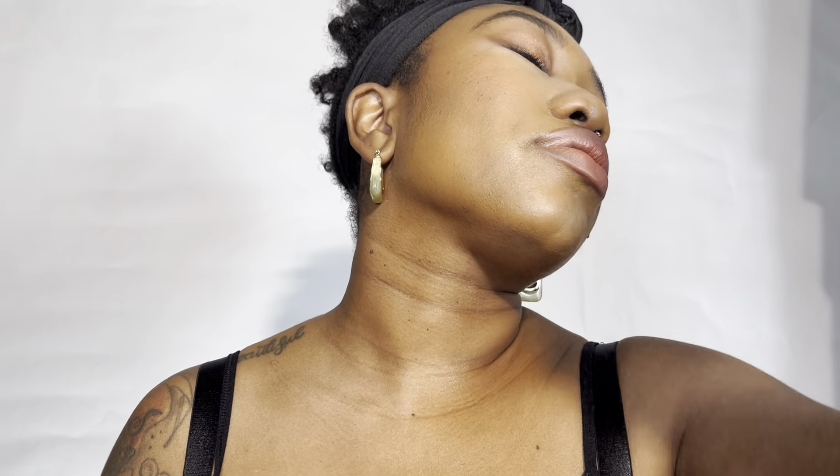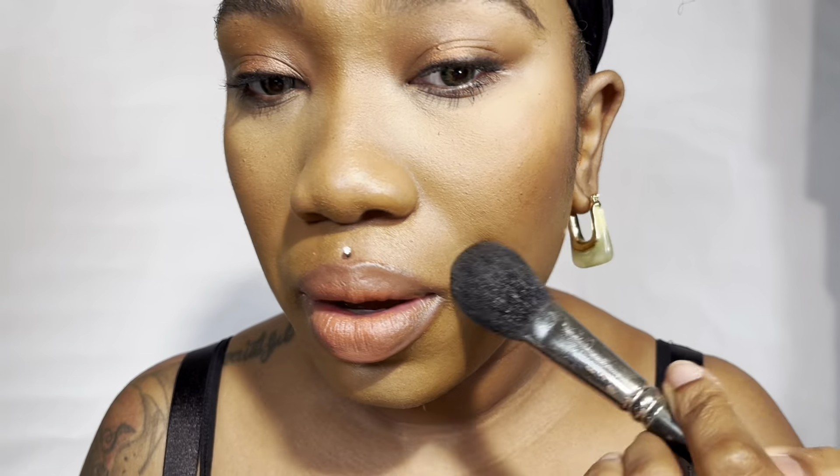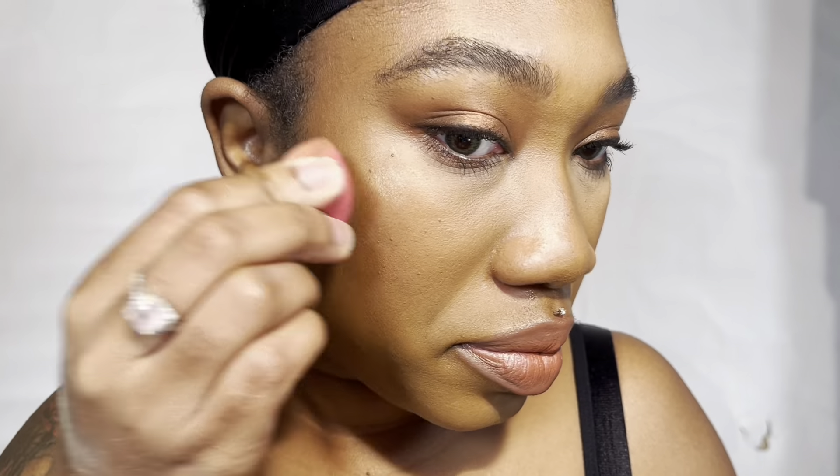Now I'm spraying my face with the Makeup Forever Mist and Fix spray — it's just going to bring everything together and make it look more natural and less powdery. I also used the powder brush I was using with the Fit Me powder to set it. Then I'm using the Juvia's Place highlighter in Nubia's, and using the little sponge again to blend that highlighter out.